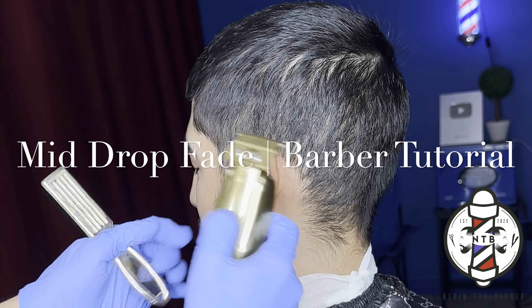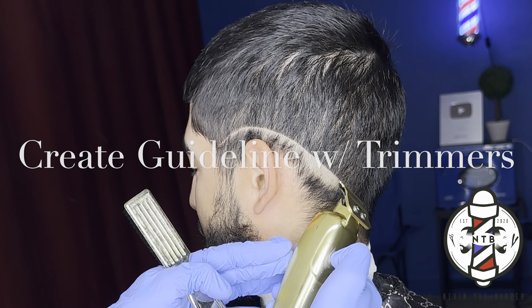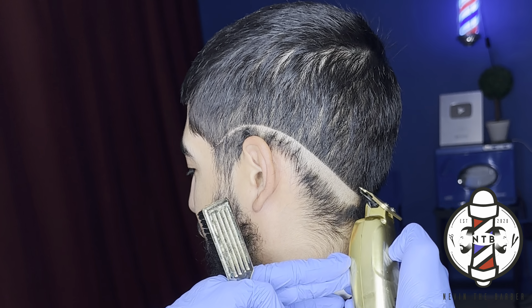What is going on YouTube? It's your boy Nevin the Barber and I'm back with another barber tutorial going over a mid-drop fade today.